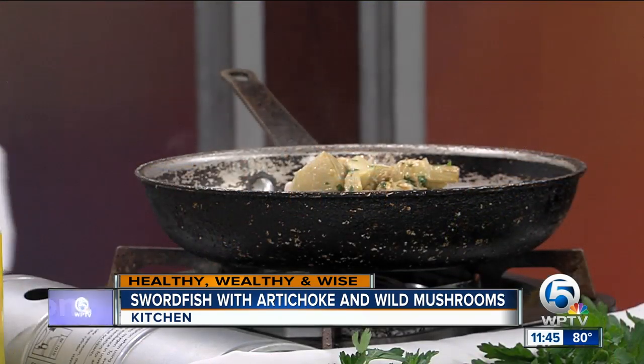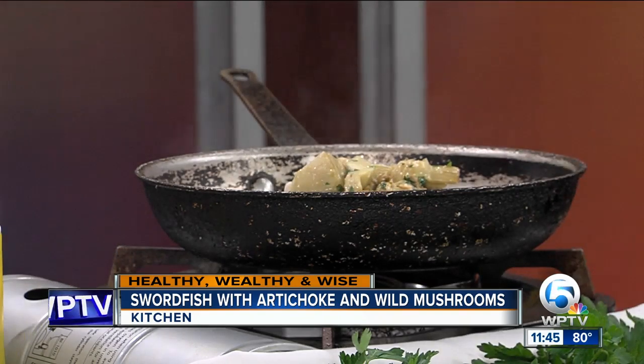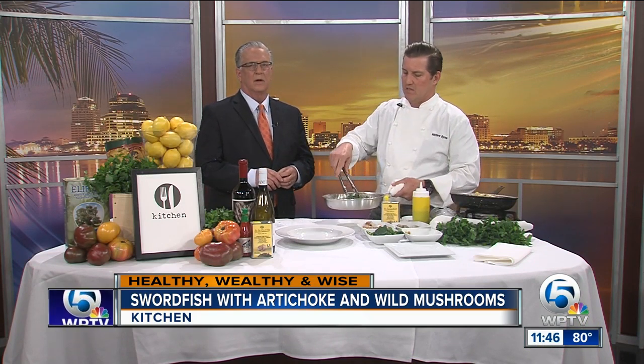If you don't happen to like swordfish or it's not available, use something medium-bodied — nothing too light because you don't want it to cook too fast. Halibut, striped bass, or tilefish would be good for this. A nice thick cut of tilefish works well.